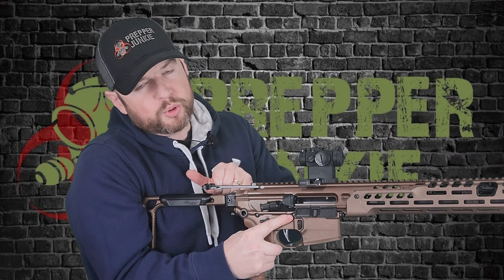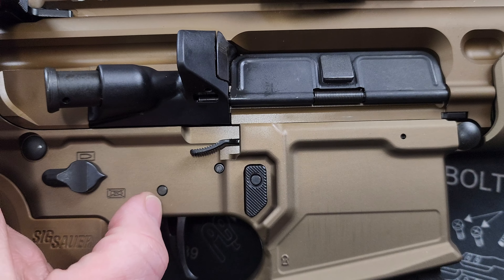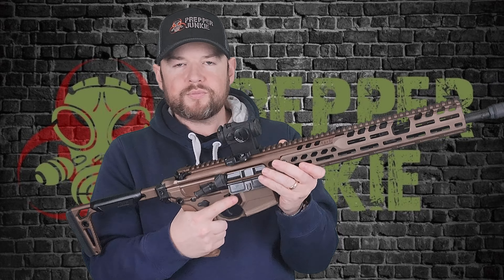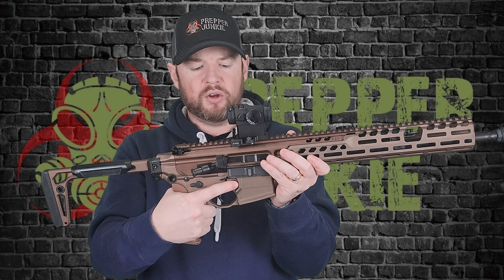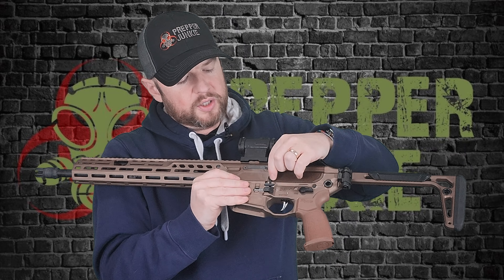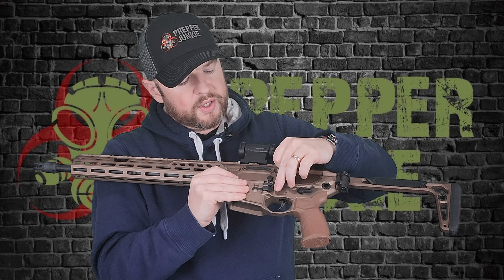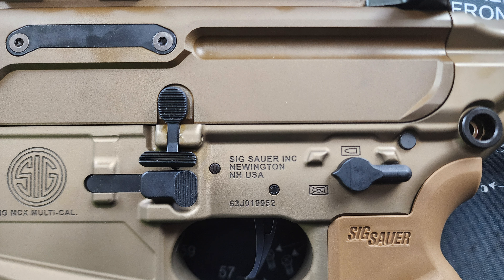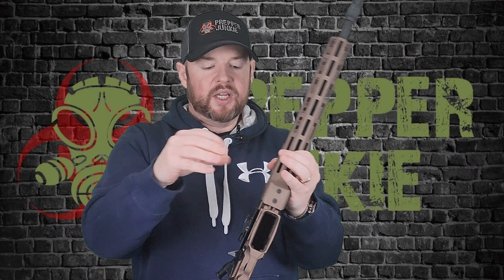Compared to the Virtus, this is completely ambidextrous. You have a lever — pull the charging handle with the bolt back, push up and it locks in place; push down on that lever and it drops the bolt forward. You have your mag release with nice texturing. Flip to the other side, you've got your other bolt catch and release, a paddle mag release, and another mag release down below. Completely ambi — very nice indeed.